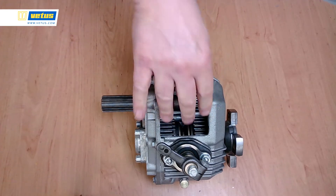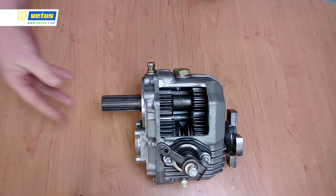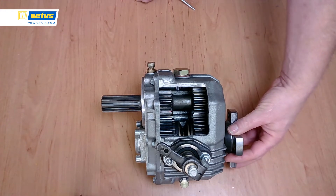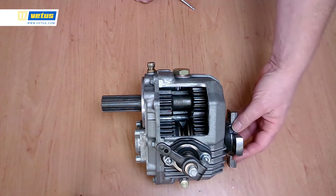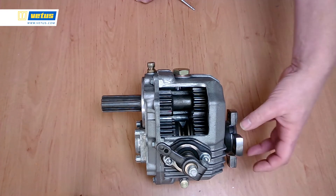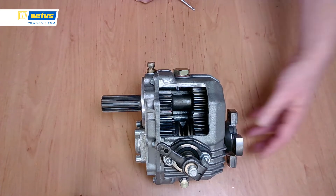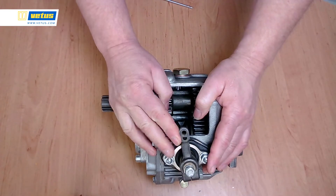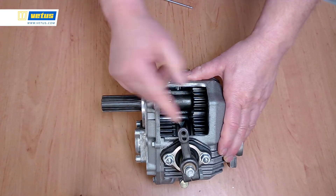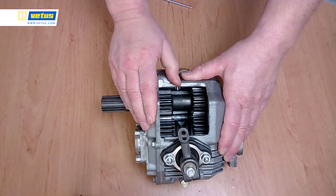We've cut a hole in this gearbox so we can look at the inside. Normally this is bolted to the back of your engine. This is the intake shaft where your engine power is transferred to the gearbox. This is the output shaft. Normally there's a flexible coupling here — the flexible coupling dampens shifting sounds and vibrations. After the flexible coupling you will have the propeller shaft going to the propeller. This is the lever that changes gears, so your throttle control at the helm station controls this lever. Going forward, you switch in this direction; for aft, in the other direction; and this is the neutral position.